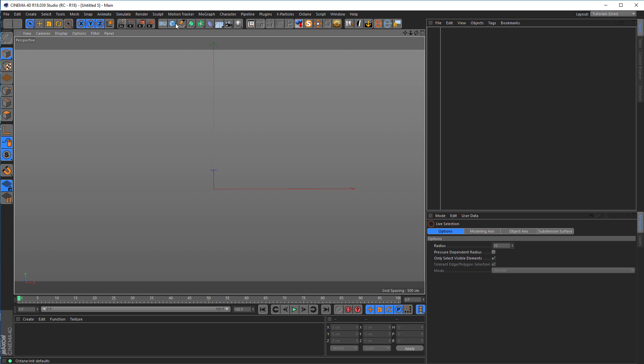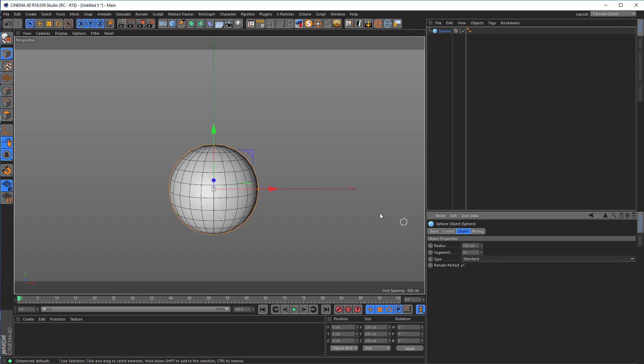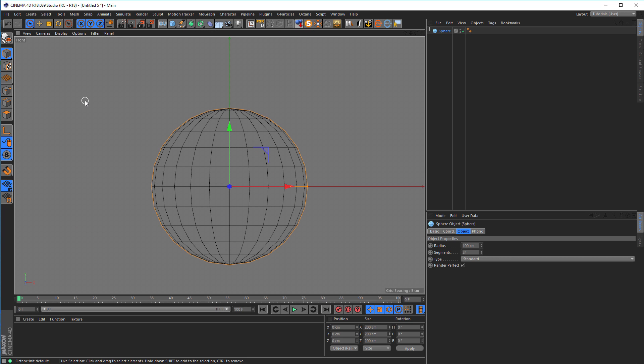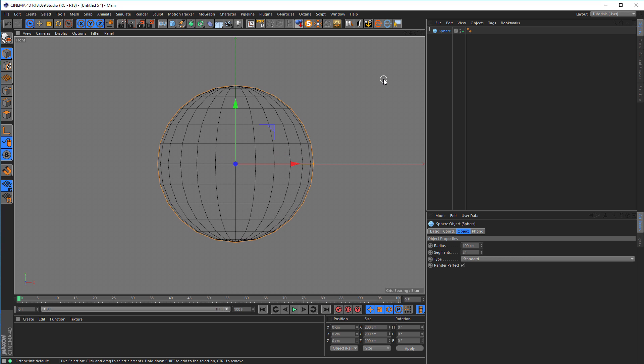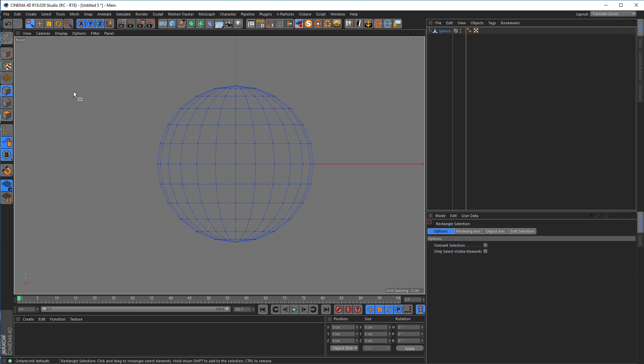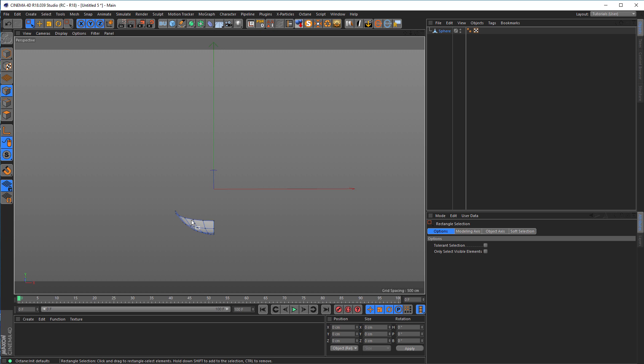I start with a sphere — I need just a little bit of it, so I need a standard sphere for this. Go into the top or front mode, I want to see the wireframe and hit C on the keyboard to convert it. Then go into point mode with rectangle selection, only select visible off — that's important. And I delete these points here. Then go into top mode and delete these points too. I need just this segment here.